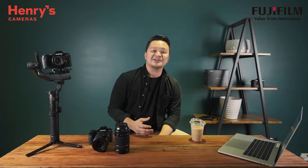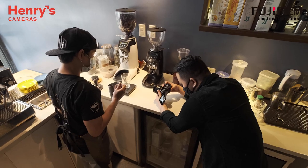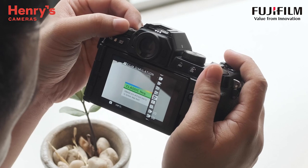It's been a year since I started using the X-T4, and my friends from Henry's Cameras and Fujifilm challenged me to create artistic videos using the film simulations of the X-S10. Today we'll be doing three set-up locations and I'm going to use two film simulations: Eterna and Classic Negative.